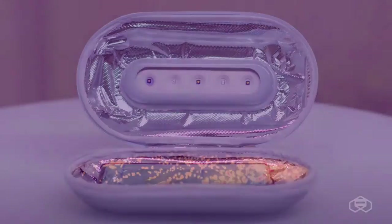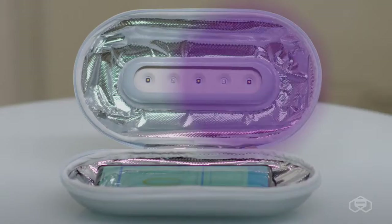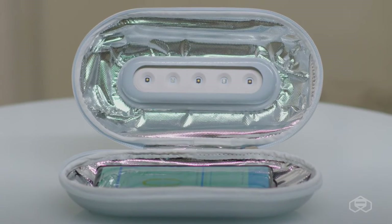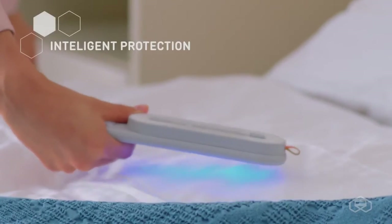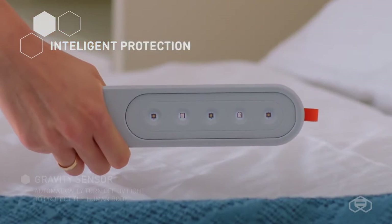The device will kill 99.9% of bacteria without a single drop of liquid — no more alcohol solutions or boiling. The sterilizer has gravity sensors that turn off the device if there is a risk of ultraviolet burn on your skin.